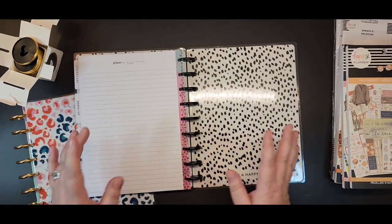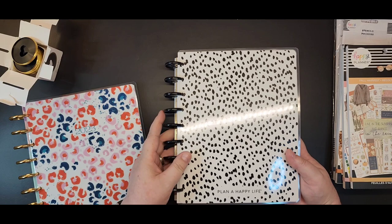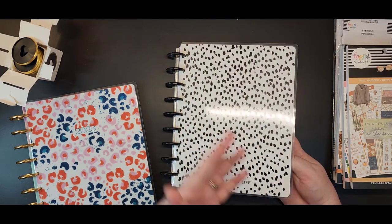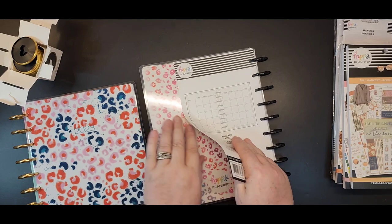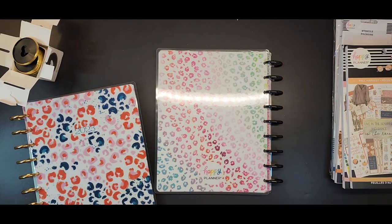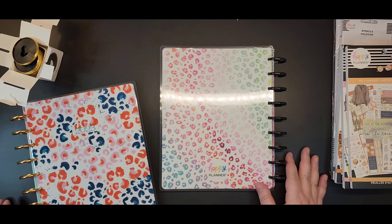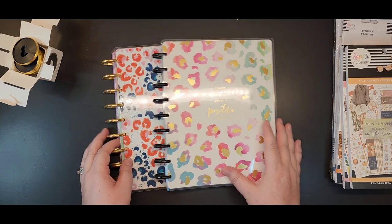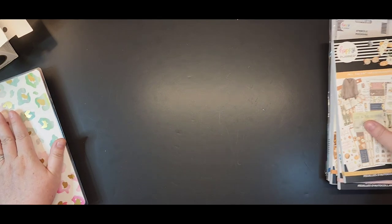These are reversible covers so you can flip your covers inside out and attach them to your planner for a whole new look — one way I like to change up my planner sometimes when I get tired of looking at the same cover. The back is just a really pretty ombre rainbow leopard print. So those are the two planners I came home with, both in classic size. I love my big size though, so I'm going to have to really push myself to use those.